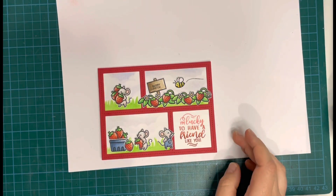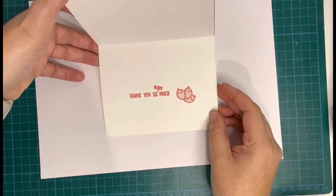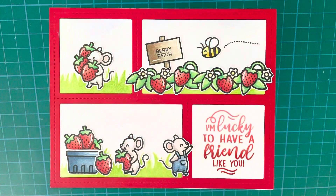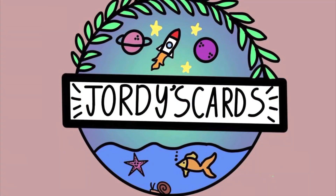Really happy with how this turned out. It's quite a clean, simple, easy card but it's nice and cute. I hope you enjoyed it as much as I did making it. I really hope you will consider giving me a thumbs up, subscribing to my channel, or leaving me a comment. Thank you so much for joining me. Bye!